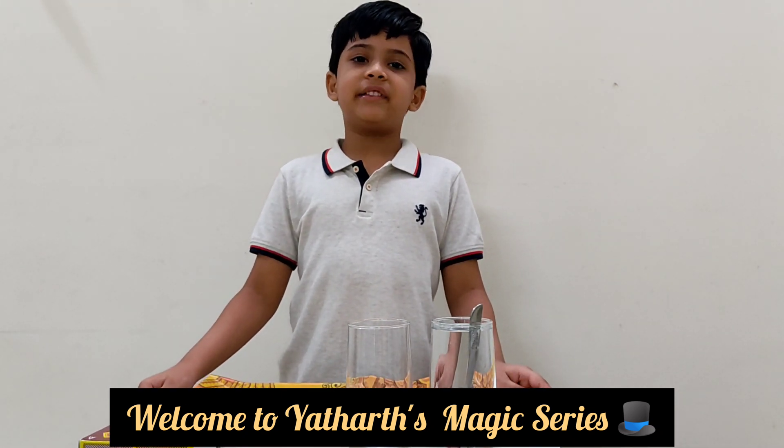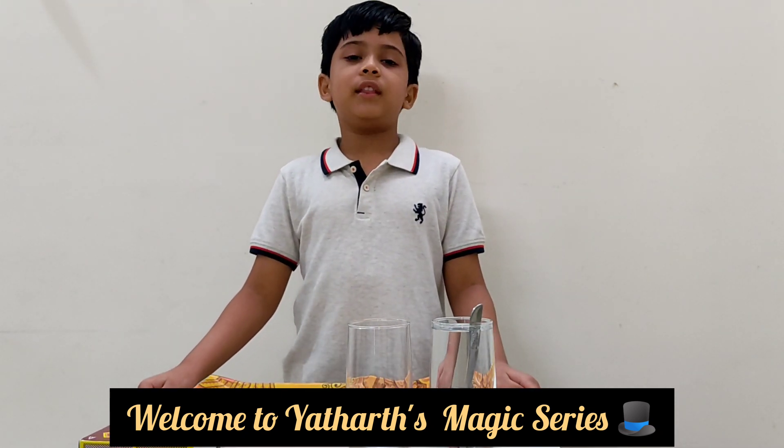Hello everyone, my name is Yatha Tarkhandle. Welcome to Yatha's magic series.